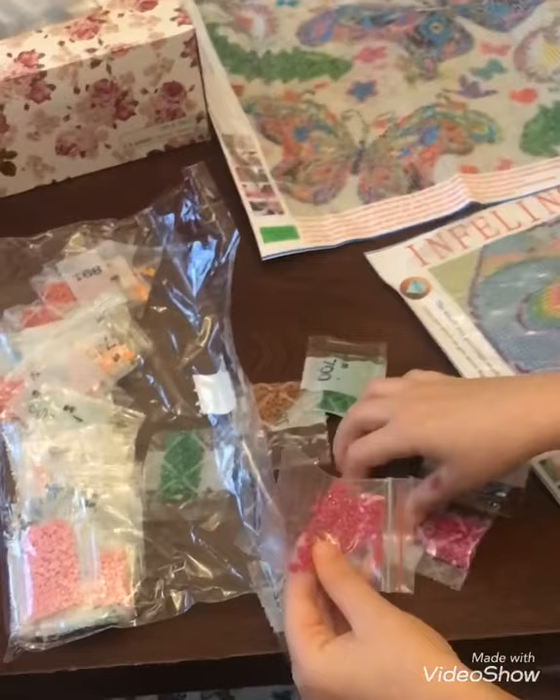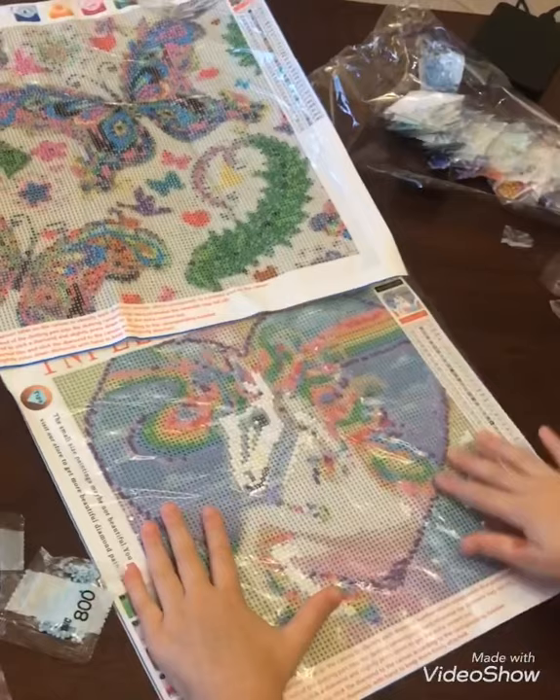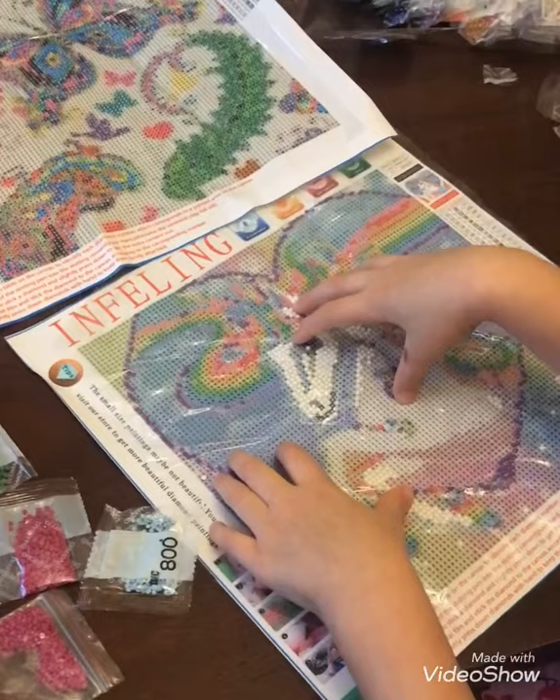Okay, back to the unicorn. I have two designs: I have the butterfly and I have the unicorn design. Since I already started the unicorn design, I can finish it. This one I can do after.